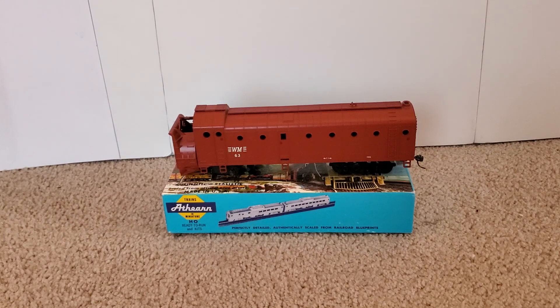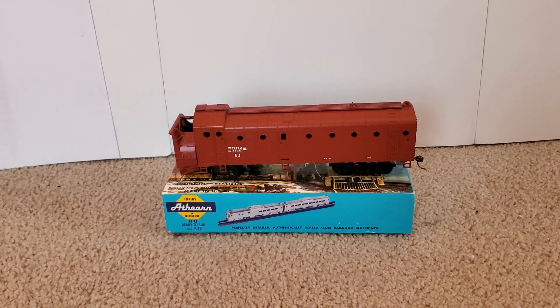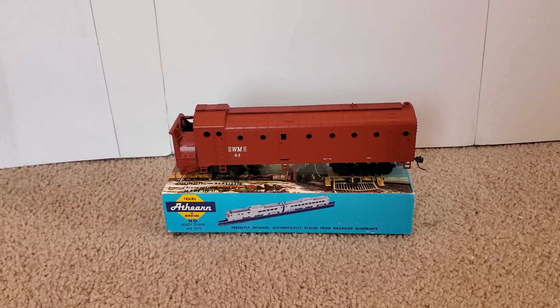Here is the item out of the box — it is a Western Maryland Rotary Snowplow. This is a custom-made model; well, the rotary snowplow itself isn't custom-made, but the Western Maryland scheme on it is definitely a custom-made scheme, for sure. It is absolutely beautiful-looking, and it's really nice. I've never seen one before — I was like, this is awesome.